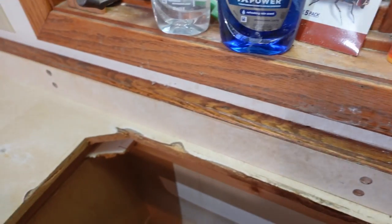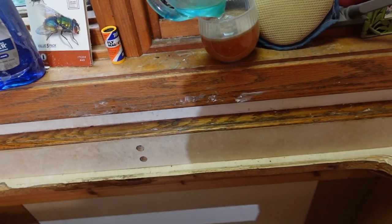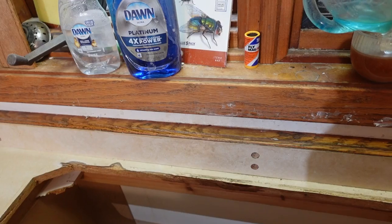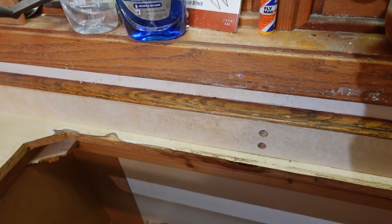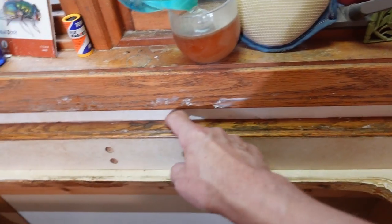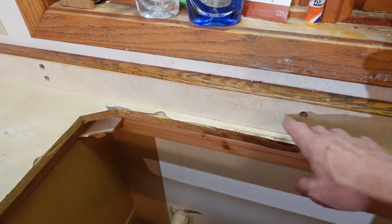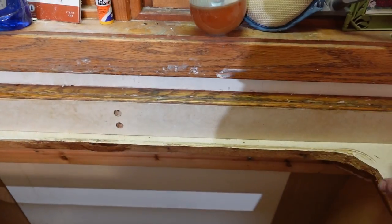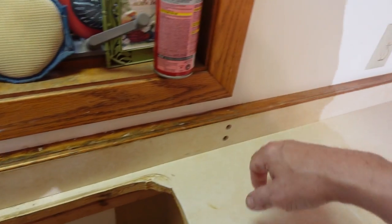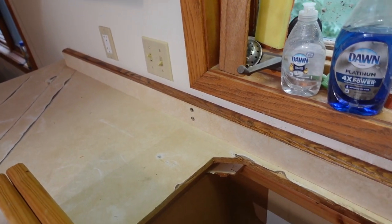I need to run into town and get some more supplies, which will take at least an hour, so we'll see what it looks like afterwards. I'm hoping this is going to hold. I still need to do some cleanup on the wall back here to make sure I get all this stuff off before we do the coating, and I still need to do the sanding of the surface and the top surface of the wood here, then clean up and we'll be pretty much ready to go.